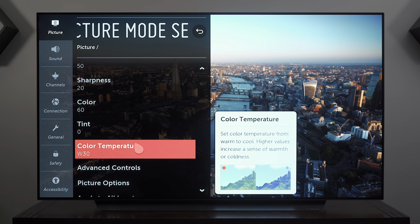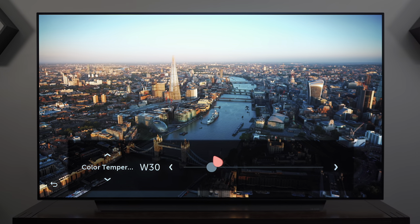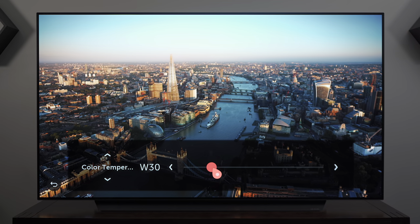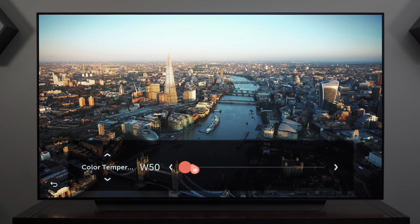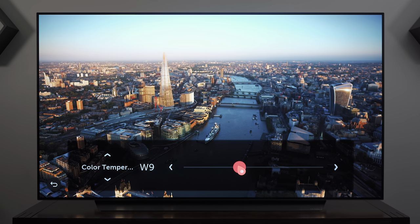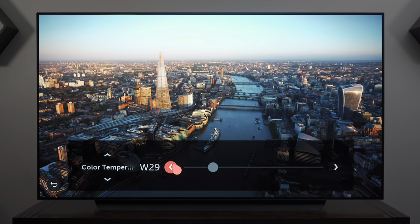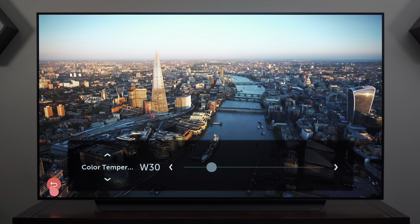For color temperature, I found that Warm 30 is a very good spot because it's not too cool and not too warm. If we go all the way to the left the picture gets much warmer, and if we go all the way to the right it gets much cooler. OLEDs in general typically have a very cool picture, so bringing it to the warm side of the scale is where I found it works best.